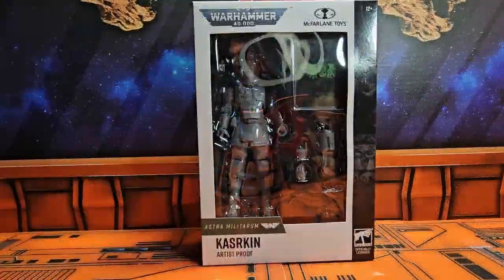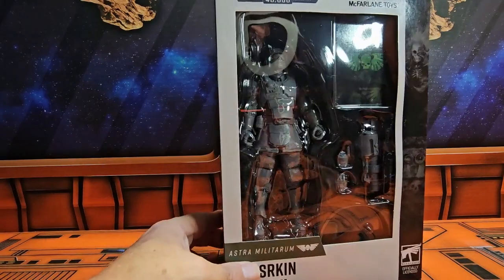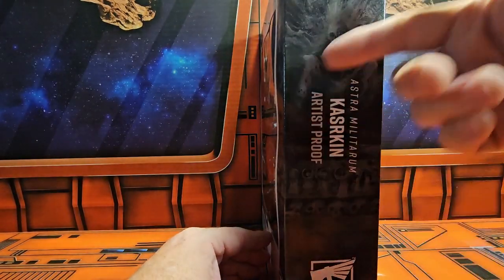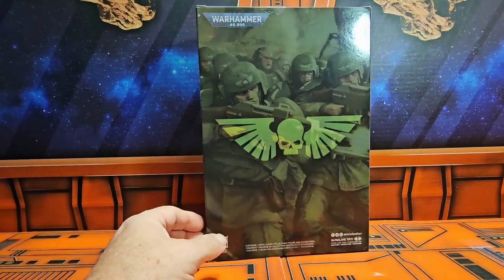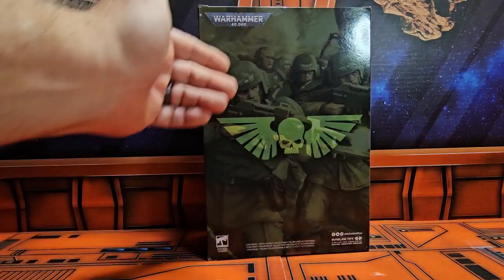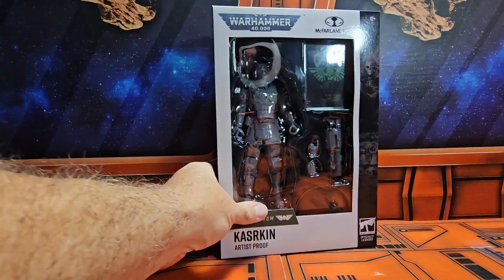Hello collectors, today we'll be talking about the Warhammer 40k Astra Militarum Cadian artist proof. Here we have the figure, a couple of accessories, and the card. On the side we have the Astra Militarum Cadian artist proof label, and on the back we get to see the Militarum figures. On the side we have their chapter logo.